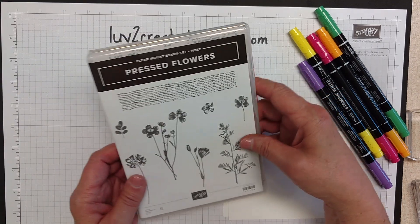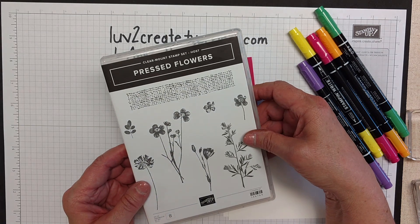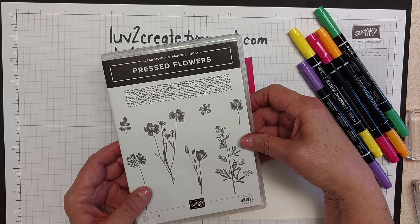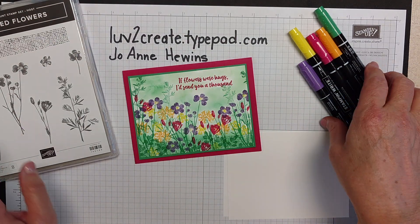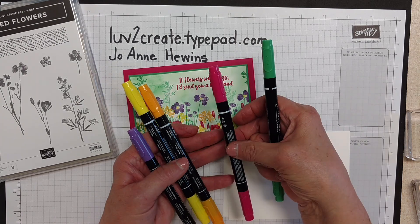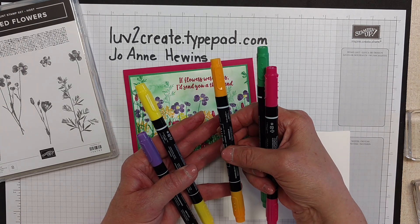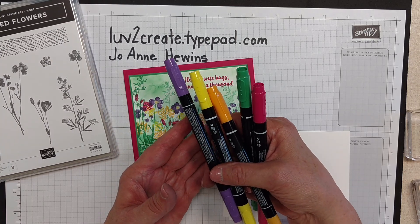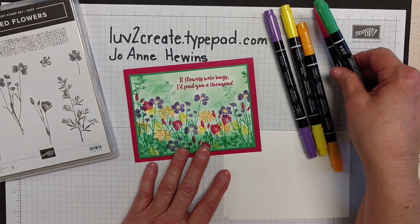I used this stamp set, Press Flowers, and this is one of the host sets that you find in the back of the catalog. Our challenge today was to use Call Me Clover, Lovely Lipstick, Mango Melody, Pineapple Punch, and Gorgeous Grape. And this is the card that I came up with.